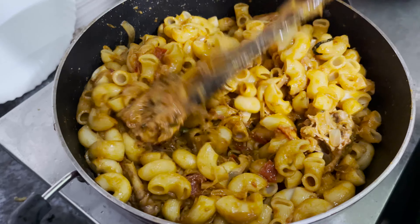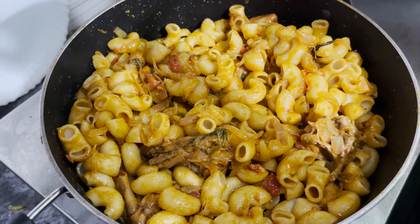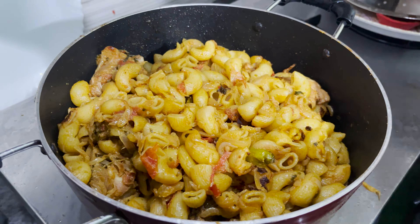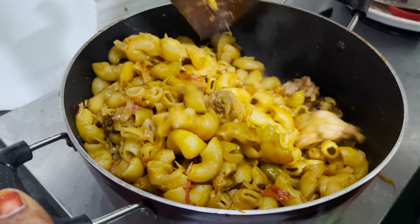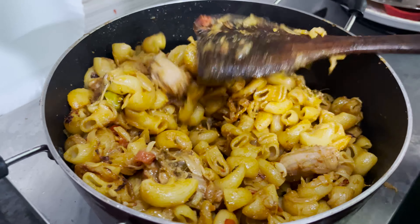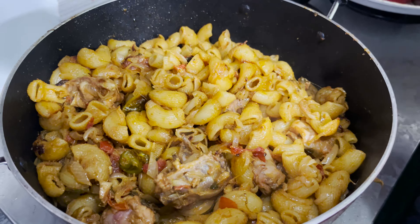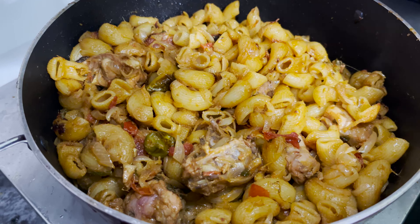I'm going to cook it for about 30 minutes. Thank you!